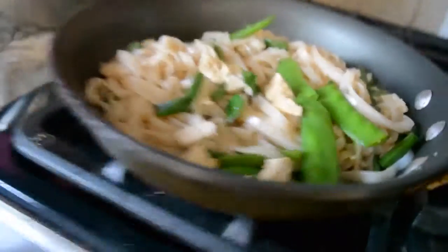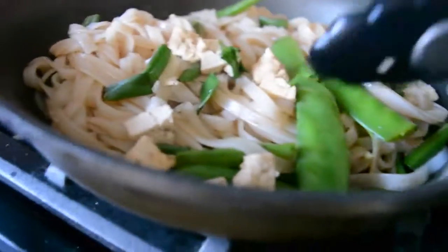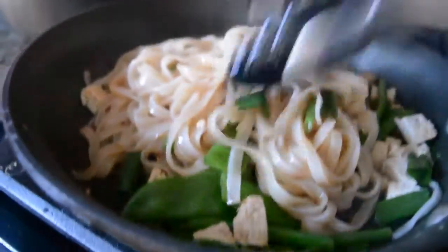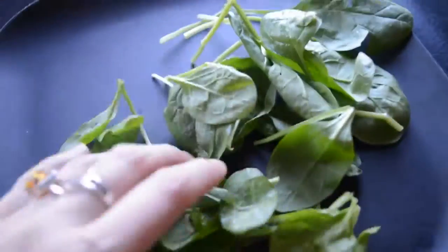We're not using oil in this one, which is how traditional pad thai is made, so clearly it's not going to be exactly the same as traditional — but this is amazing and I make it like once a week. Just make sure you cook it long enough and really give it some time to absorb the flavor.